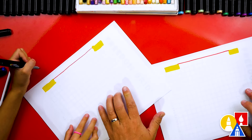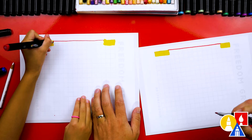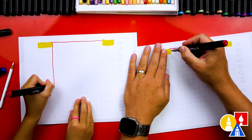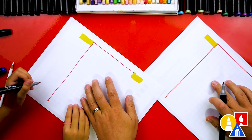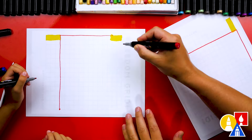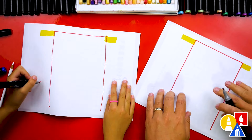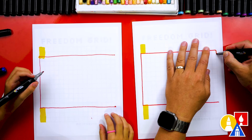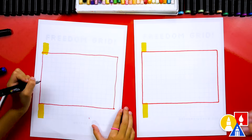Now let's turn our paper this way. We're going to draw a line straight from here all the way across. Then turn our paper again and draw from here all the way across to here. Then turn it right side up and draw a line from the top down to the bottom. There's the shape of our flag.